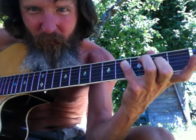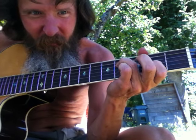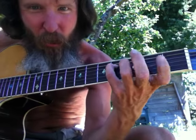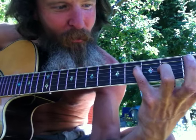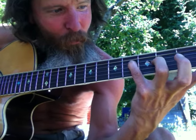Do it this way, or this way, or this way — or with your fourth and third finger. A little harder,